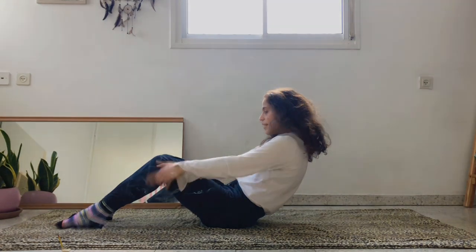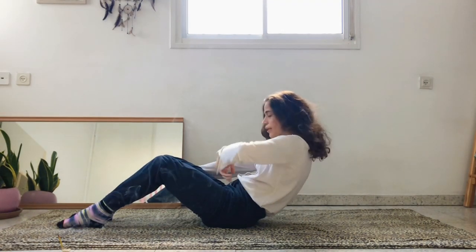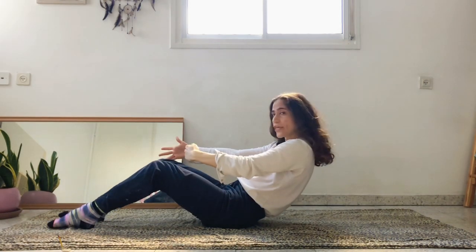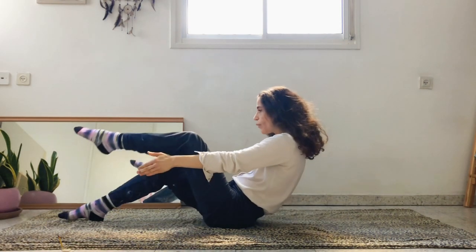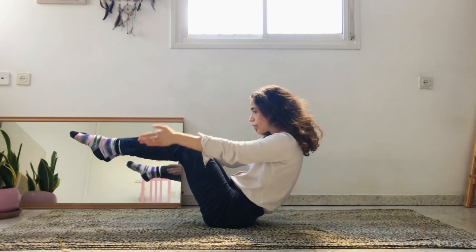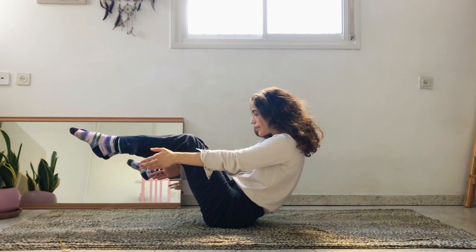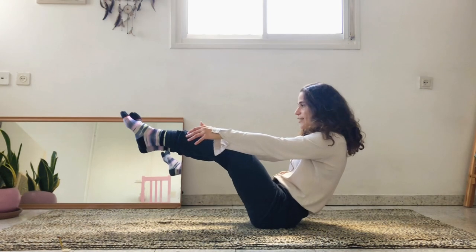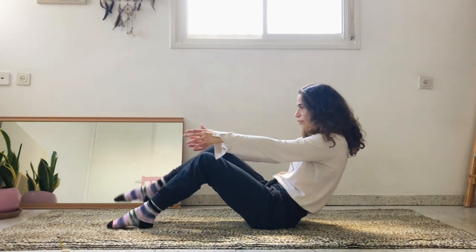Last one: round, stay, pull the navel in and up, and let's reach the arms forward. You can stay here, or if you would like to engage the core even more, you can lift one leg off the mat and then join the other. Release the shoulders away from the ears and breathe.